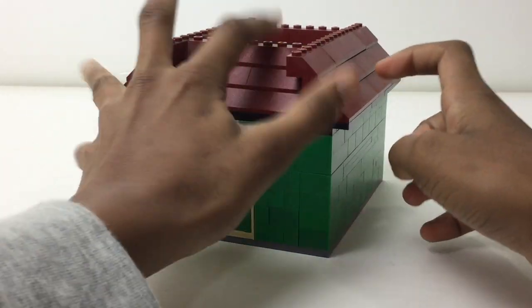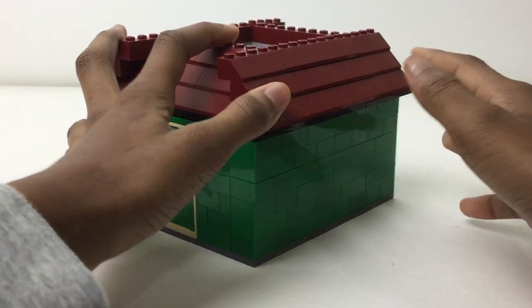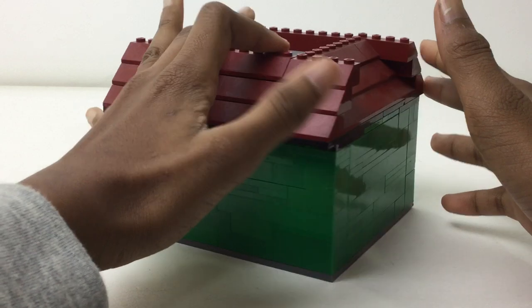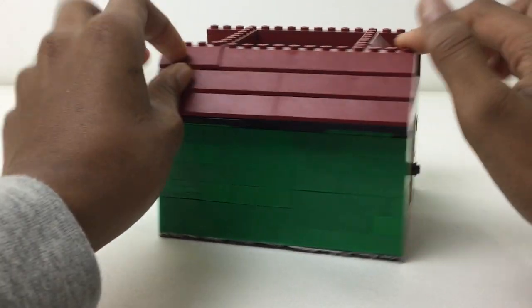This is a grocery store, or as I call it, the green grocer. I call it that because of the modular building — let's give this thing a spin around — a lot of green bricks right here.